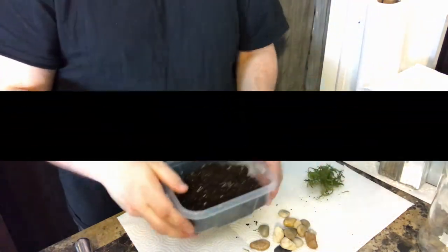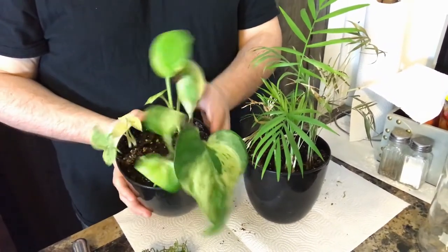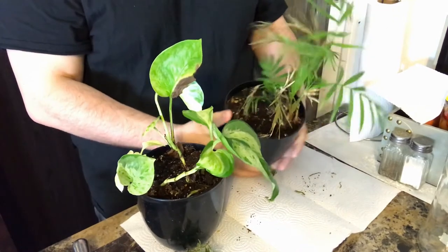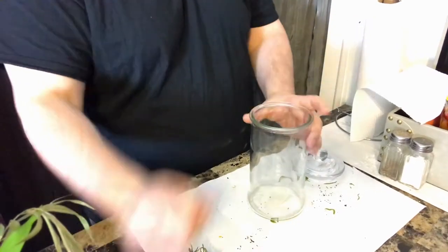And finally you're going to need plants. I'm going to be taking a few strands off of these plants I have here because portions of them are dying.